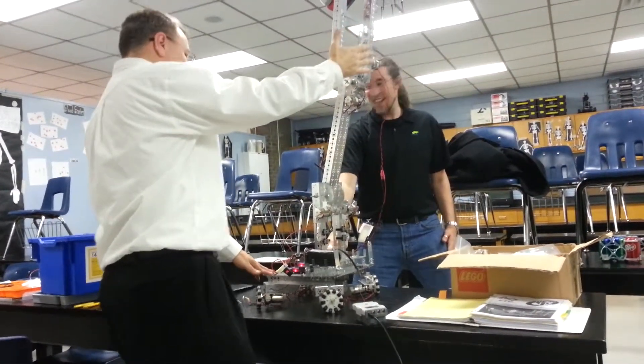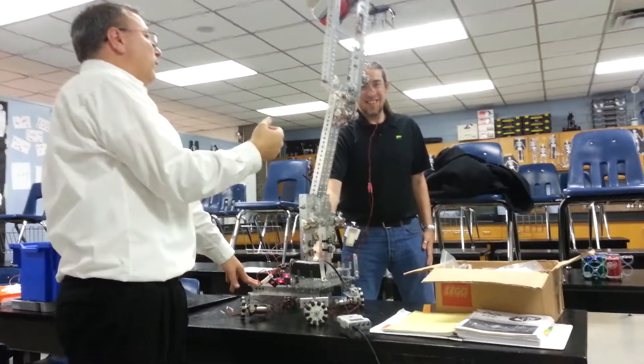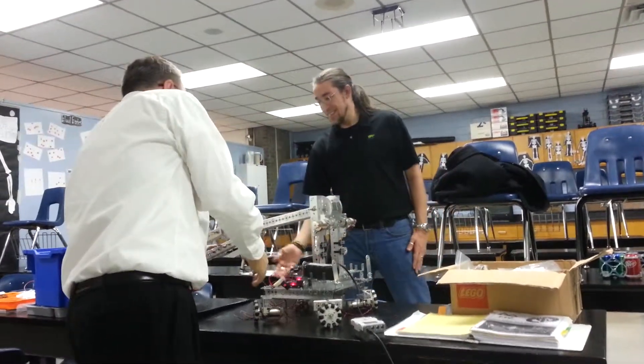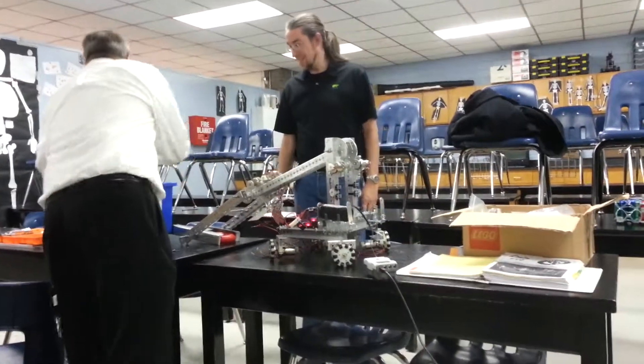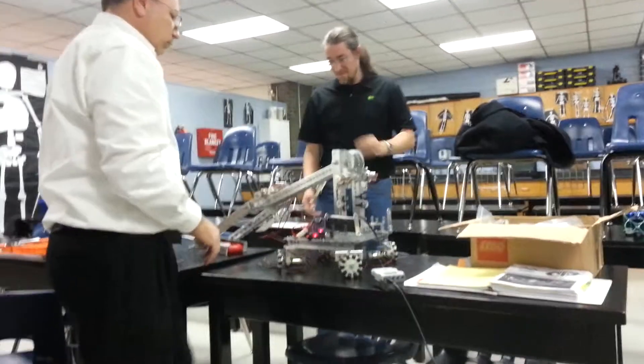I just don't know, man. It's rude. 20 doesn't work. I don't want to go too high. It's already up. Alright, so that's down. Let's see how much I can get up with all that on. Here we go.